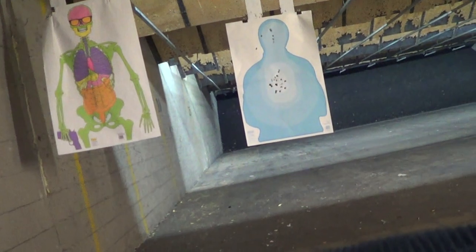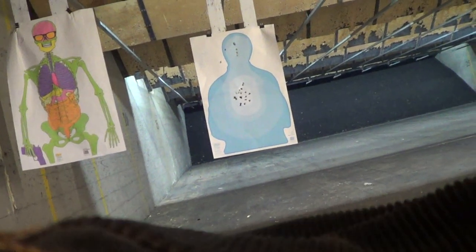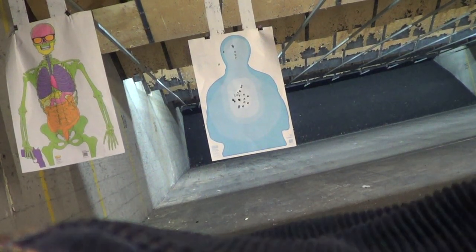I'm a nine millimeter shooter, but this is striker fired — double action striker fired. Long trigger. Considering the hits I'm doing, even though it's only five yards, the fast look I'm already putting in feels very good.